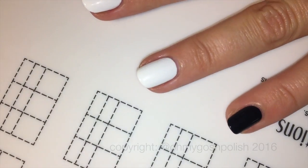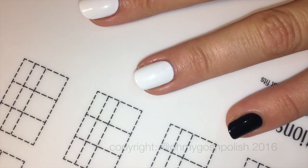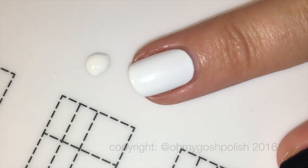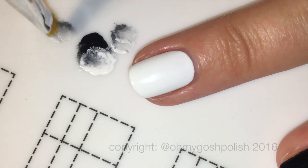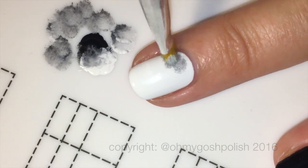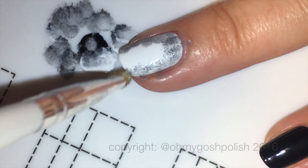To make the background I'm using my ELF concealer brush — you've seen me use this in quite a few videos. It creates a lovely mottled effect on your nails. You don't have to use an actual ELF concealer brush, but a short stubby brush would be really good, especially a cheap one, because you're going to be stabbing it onto your nail.